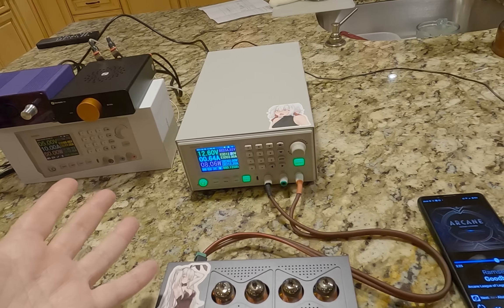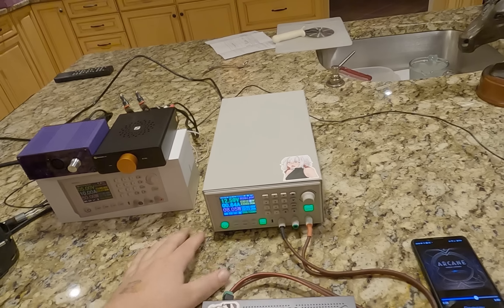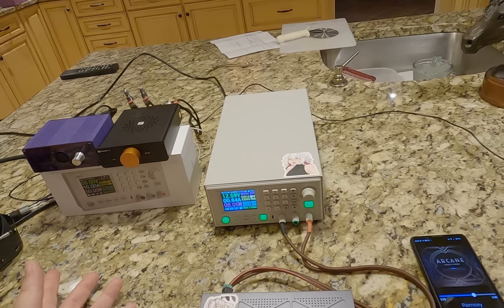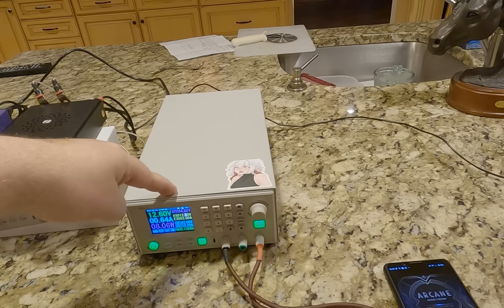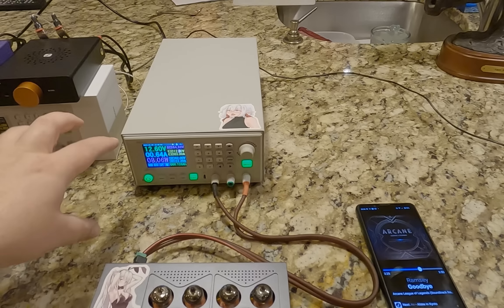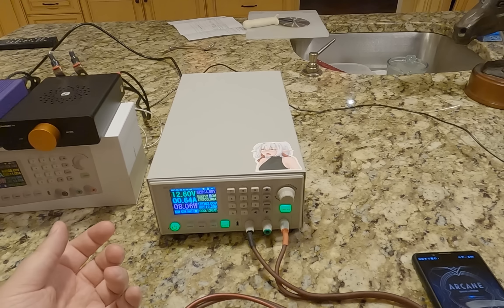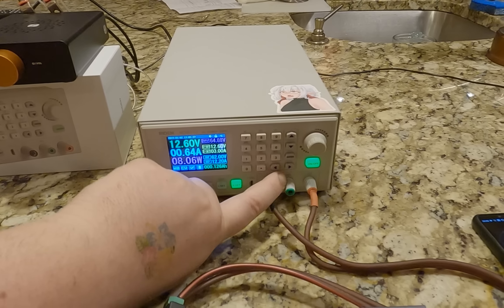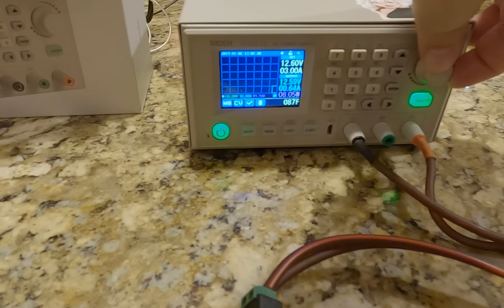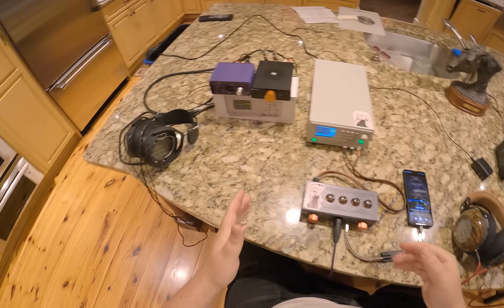Do you remember the Ferrum stack? The whole point of it — or what made it unique — is it had a power supply that could modify the voltage and amperage allowances and then tune the amplifier above it. The Hypsos, I think that was the actual thing. Essentially what I'm doing with this for $170 is taking what the Ferrum Hypsos did and making it cheaper. It's a little less complicated but I have very fine control — I can even bring up a graph and scale it to see the power fluctuations as I'm using it.